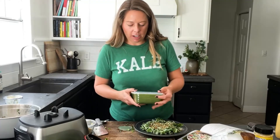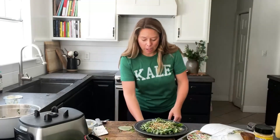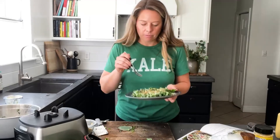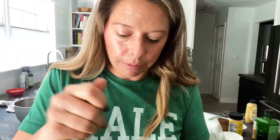There is our kale Caesar salad. My leftovers are here — I'll have them as a side with dinner. But now let's taste it and see how good it is. Yes! I'm glad I did all that garlic because that's my favorite part. This is it — amazing recipe. I cannot wait for you to try it.